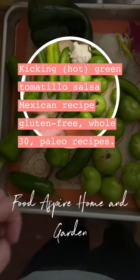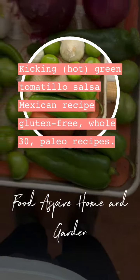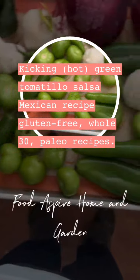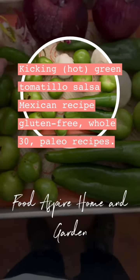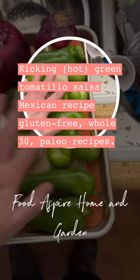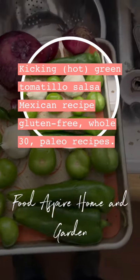All the peppers — all the Anaheims, Hatches, jalapeños, and serranos — and four bulbs of garlic.